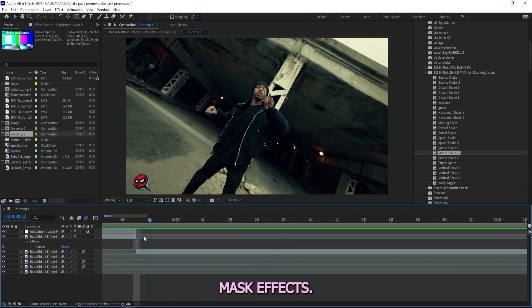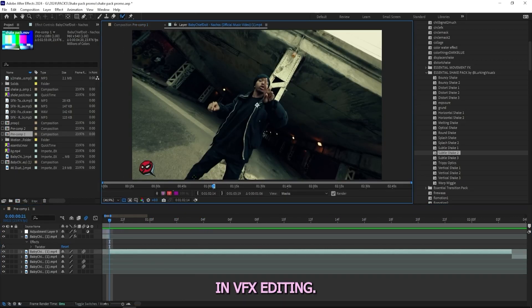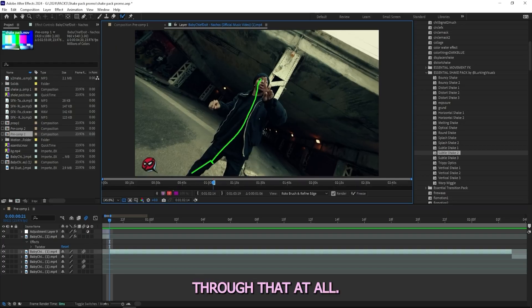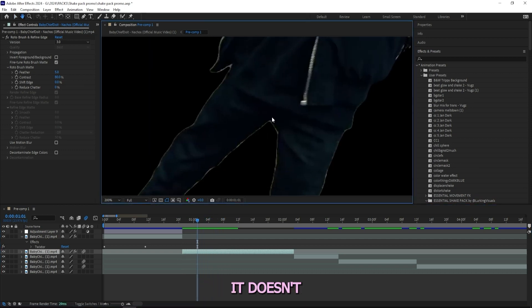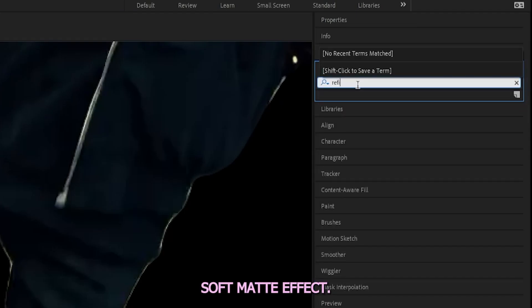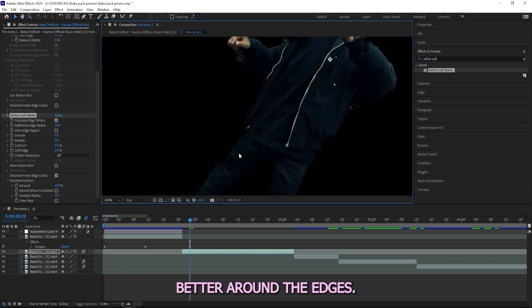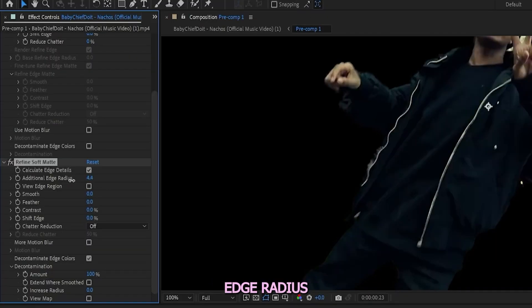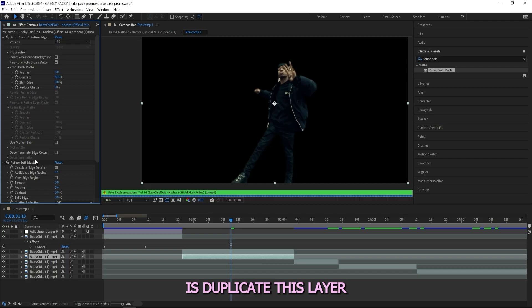For the second clip I'm going to do some mask effects, so I'll start off by rotoscoping out my subject. After masking out my subject you can tell it's a little rough around the edges, so to get rid of this I'll add a Refine Soft Matte effect. You can immediately tell we got something that looks a lot better around the edges. I'll turn down the additional edge radius to like three or four and turn up the feather until I get something I'm happy with.